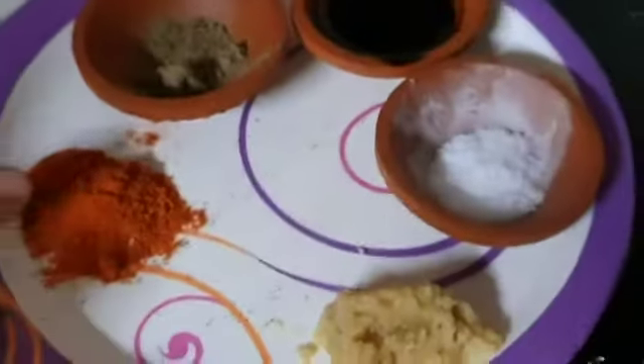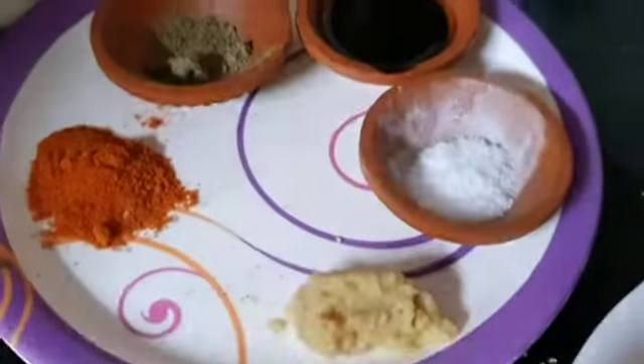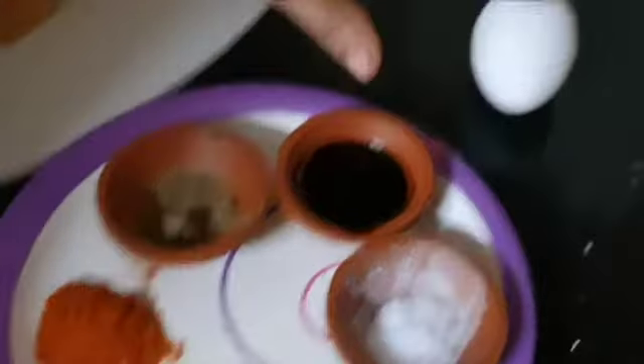I am going to use 250 grams of boneless chicken. This is chili powder. And this is soya sauce.